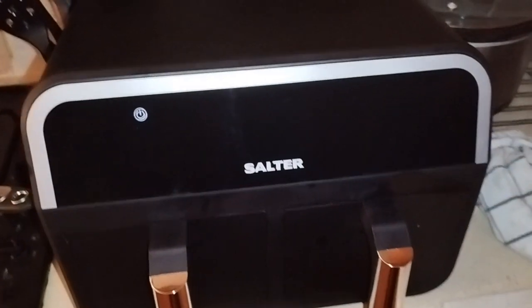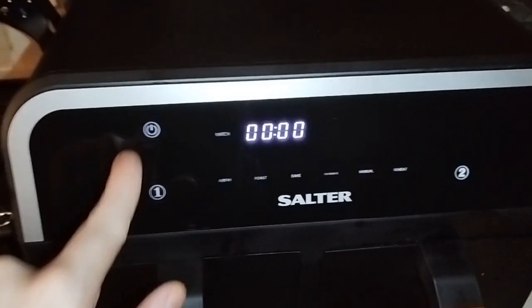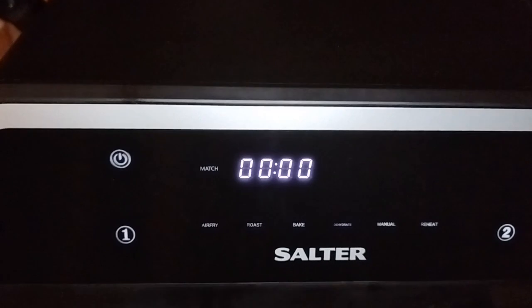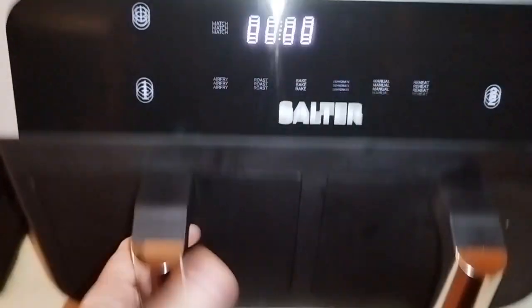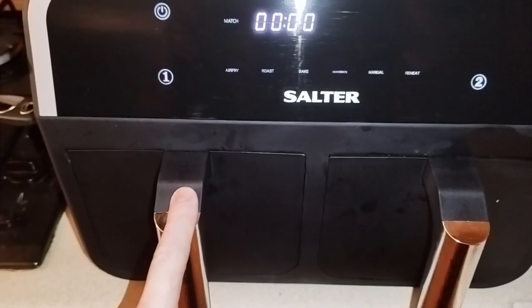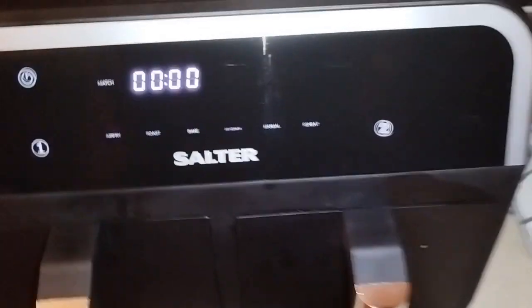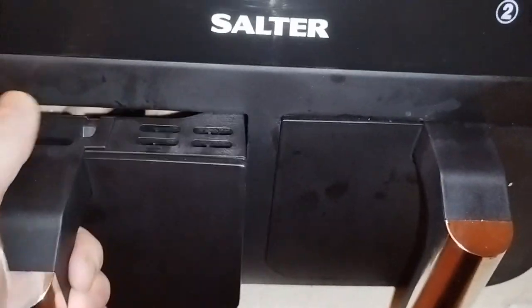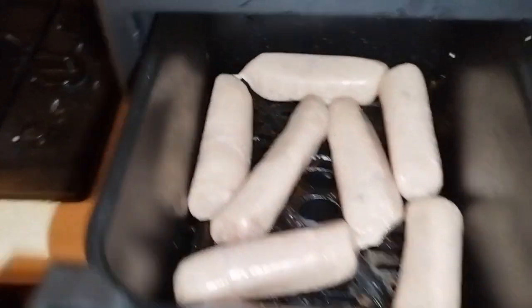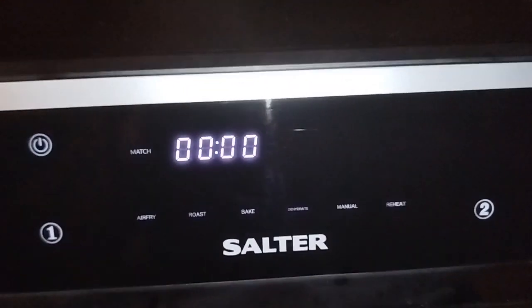So what I'm going to do is show you how I start things. Just press the button and it turns on obviously. What I'm going to be doing is some Tompkin sausages and some frozen hash browns — the sausages are not frozen.